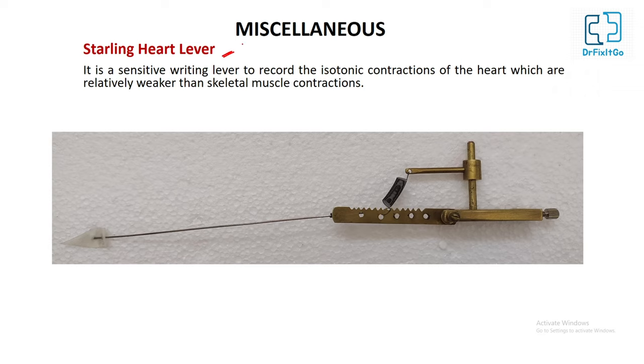Starling heart lever: it is a sensitive writing lever used to record the isotonic contraction of the heart, which are relatively weaker than skeletal muscle contractions. The mechanism is the same as the isotonic muscle lever.